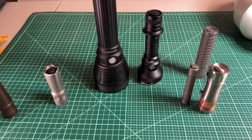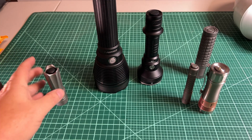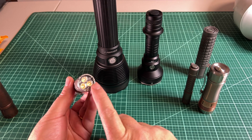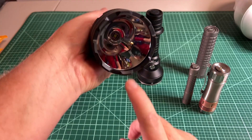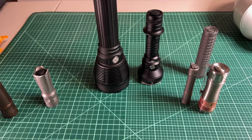We just spent the entire video talking about the butt side of the light. If you want to talk about the front end — the difference between TIR optics, reflectors, and other optics — take a look at the other video linked on screen right now, which is about flashlight optics.